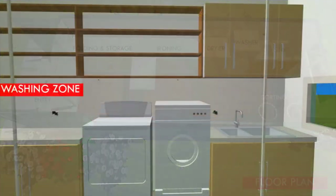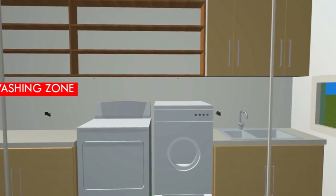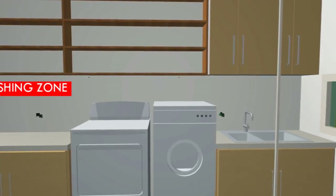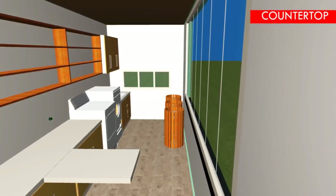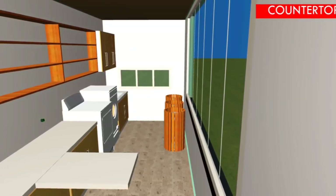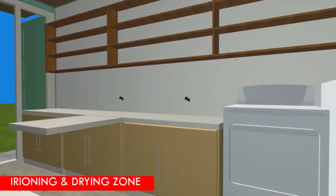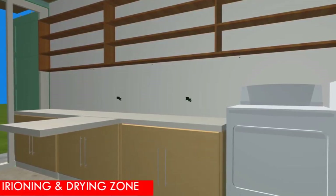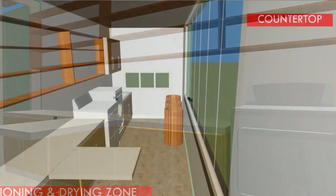Front-loading washing machines save on water, but leaning over to load and unload them can be hard on your back. To avoid leaning so much, you are encouraged to raise the appliances to a comfortable height on cabinetry that also provides some drawer storage. A clothes rod on the right of the dryer has been provided in the design to offer space to immediately hang permanent press items to keep them from wrinkling. You are encouraged to reserve space for an ironing board, either as a standalone or a pull-out, close to the clothing rod to facilitate quick touch-ups.